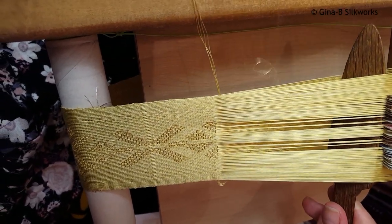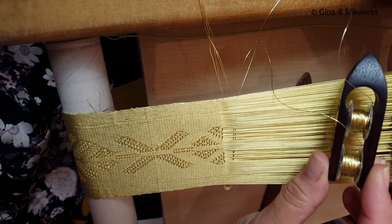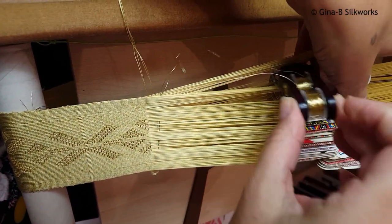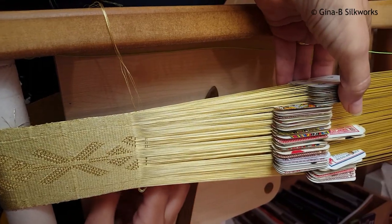What I'm actually lifting is the tie-down threads. So the spaces are where you'll see the brocade. Bring the brocade threads in and then I'm going to take the brocade through the shed and down to the back, and I do so at the set number of tablets.